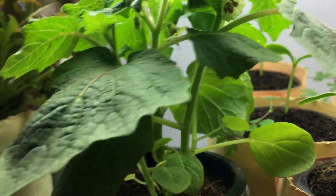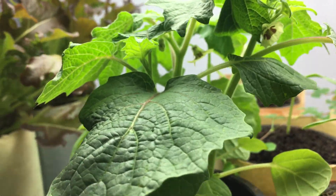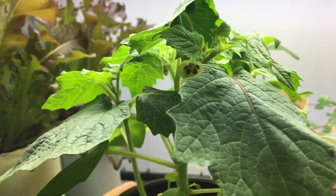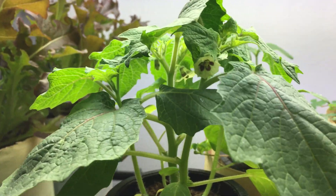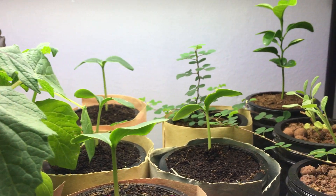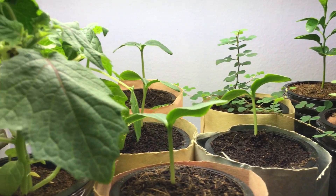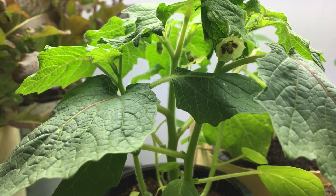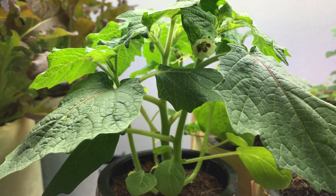I can see that the nutrient level is right over here, so it's about to run out in about two to three days. I'm going to closely monitor that, make sure it doesn't dry out, and refill it. I basically use the same mixture I do for all my plants here, which is master blend, calcium nitrate, and Epsom salt. I'm going to use the same thing for this grow.